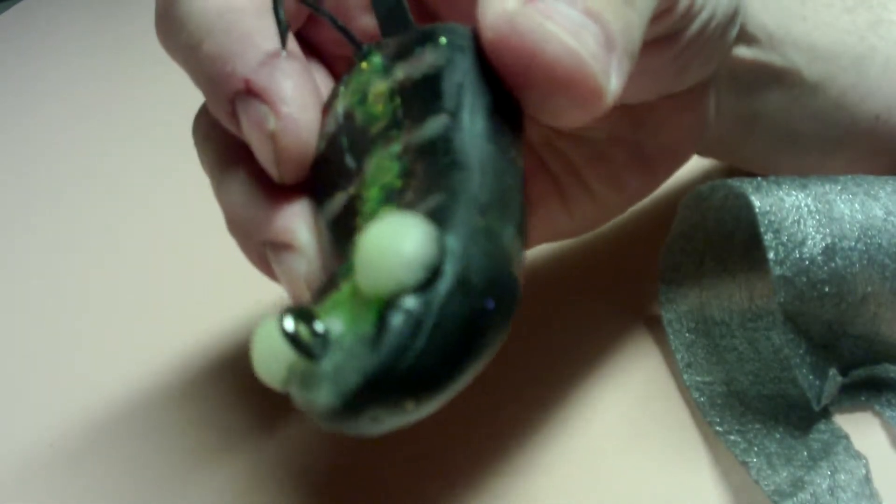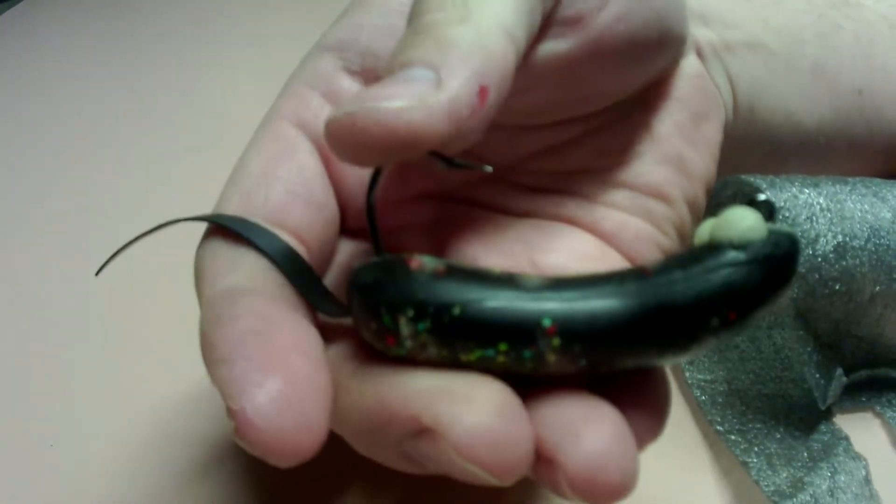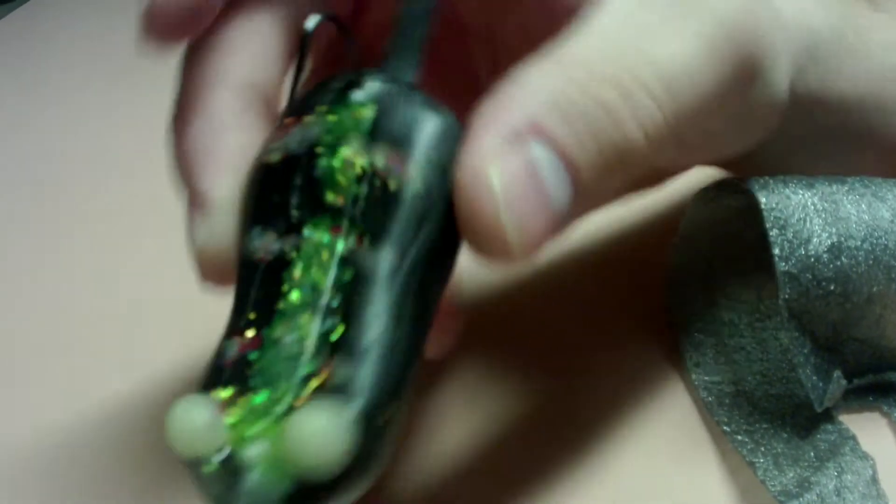It has an eagle claw hook in it. I forget what size this is — I think it's a four or five-aught. That's the tiger rat. There's the loud rattle.